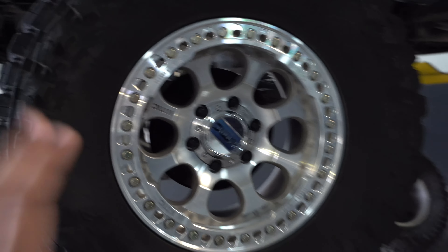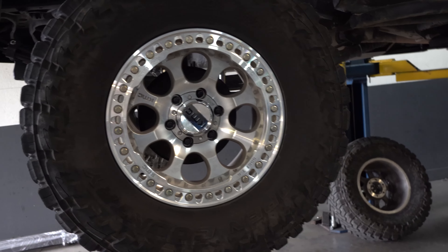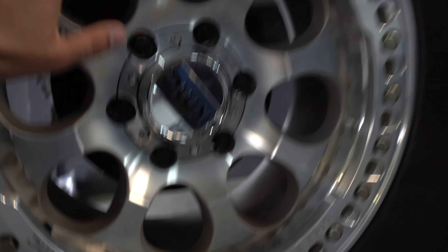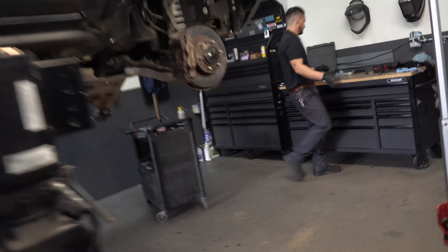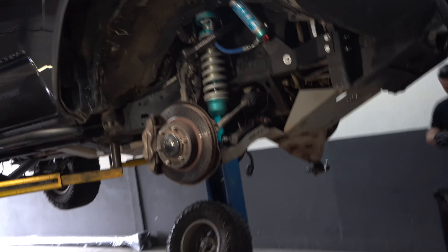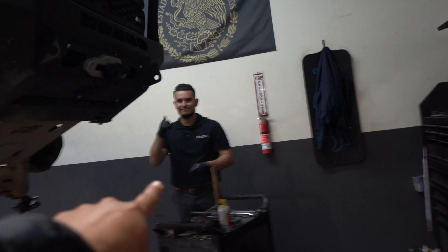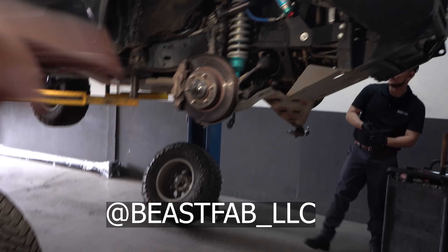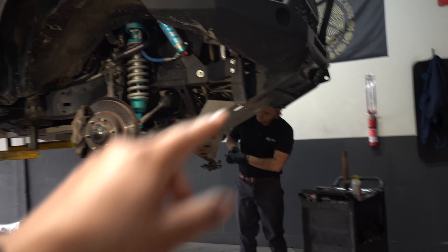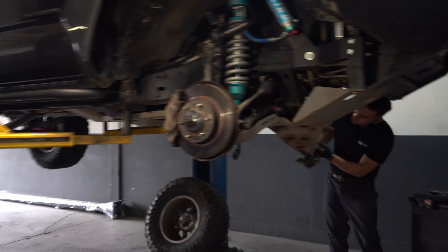These wheels from KMC are awesome, they look really good and they're true beadlock wheels - really good for off-road - but that was the only problem I had with them. So we're going to be fixing it with these brand new wheel spacers we're installing right now. If you guys need any work as far as installations, fabrications, anything like that, you can go ahead and hit up Jerry at Beast Fab - his information is always in the description box below every single video. Make sure you let him know I sent you over.